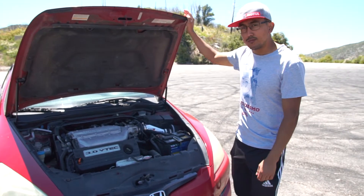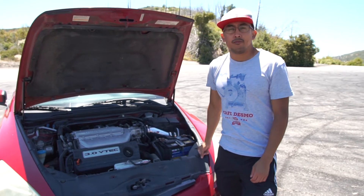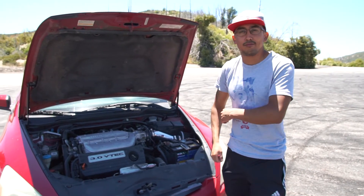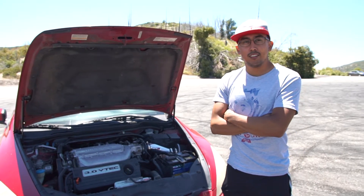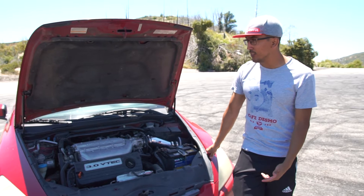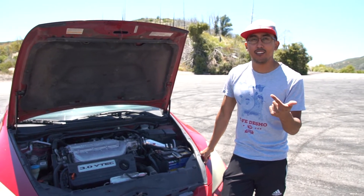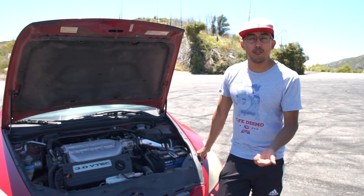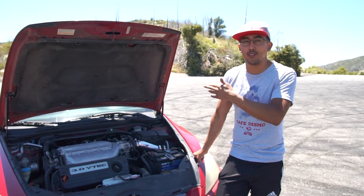You got the short ram air intake on. Would you say, bang for buck, performance gain — was it worth the buy? For the price, it was mid-200s. I lost low-end power, but I gained smooth high-end power where the VTEC kicks in on this motor between 4,000 RPM all the way up to 6,000.